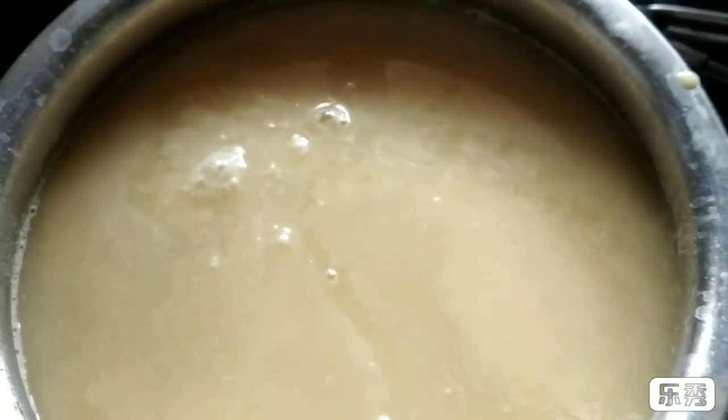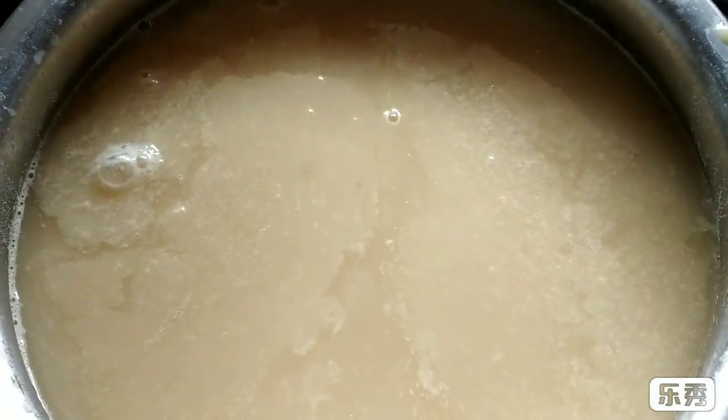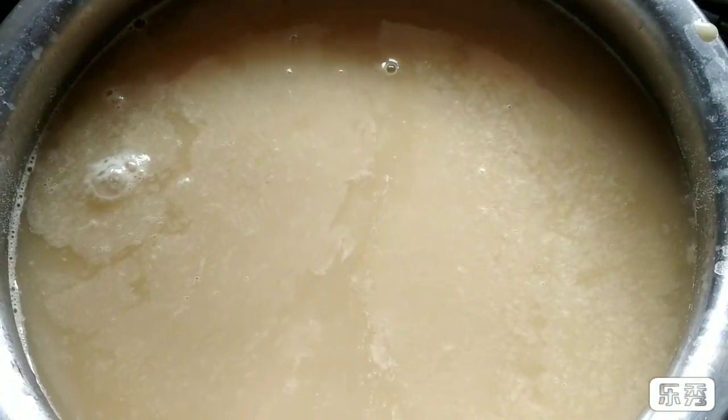So this is the water in which I had boiled that dal. We will keep this aside and we will take another vessel.